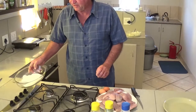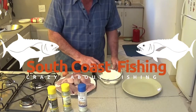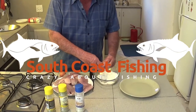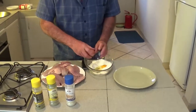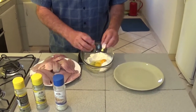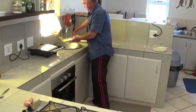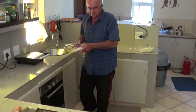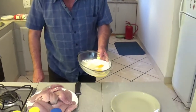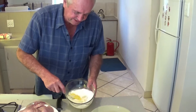First of all, I'm going to show you how to make the batter. We use a cup of flour, two bits, and a little bit of water. Get some water here. I'm just going to mix it up nice and smooth.